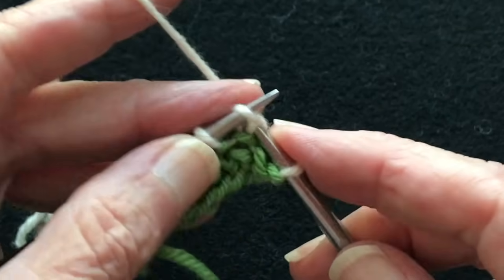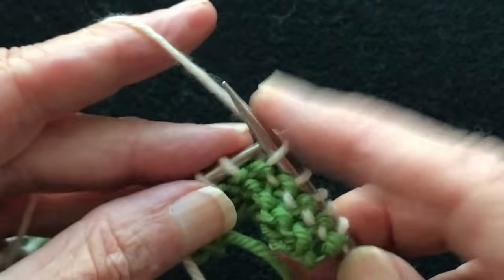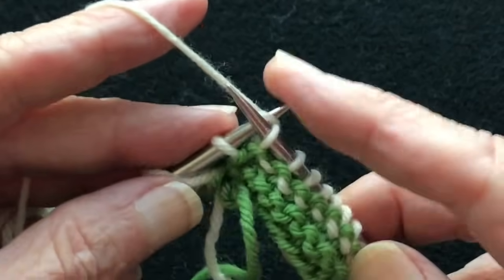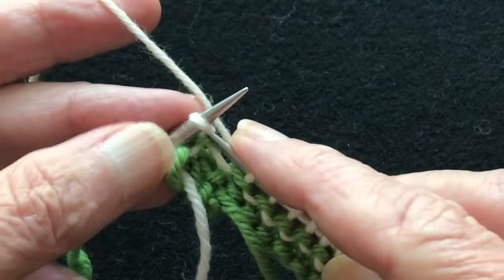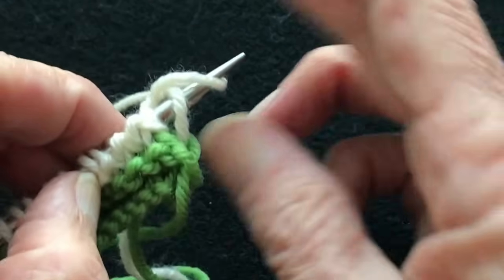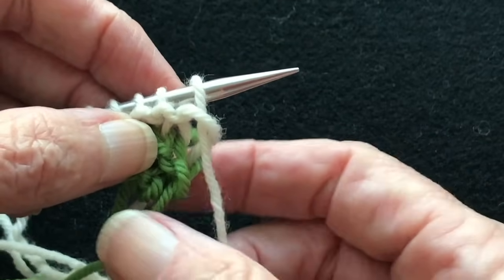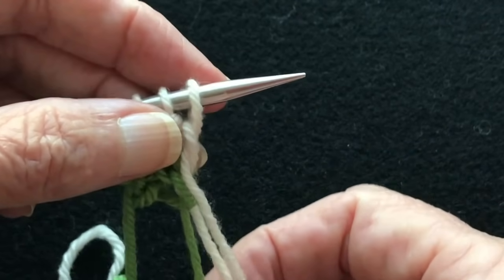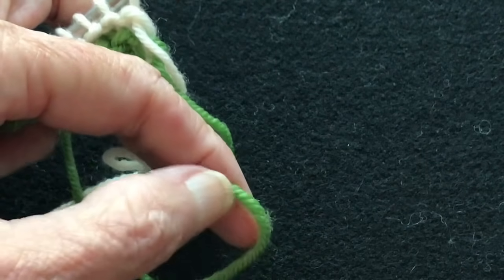Those two loose stitches don't bother me, but some people it bothers a lot. I'm going to show you this first method and then the second method. Once we get across those ten stitches, you can pull the tail to tighten it up to the tension you want, or you can start out differently. I'm going to clip this green thread and attach it as if it were a new thread to the white.